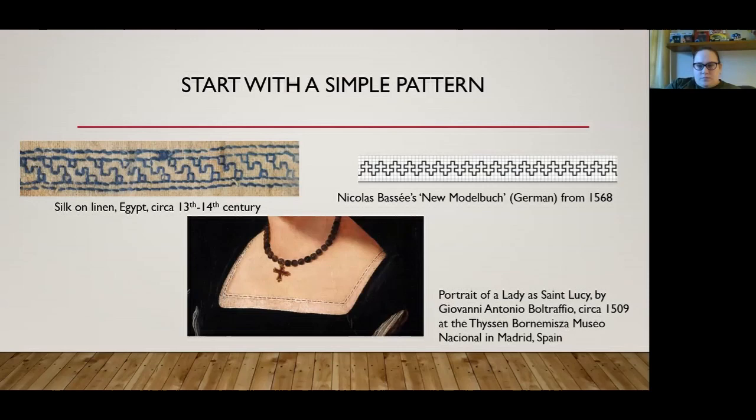Or if you really want a simple pattern, if you look closely at this lady's neckline, it's just a simple dashed line. I don't know how much simpler you can get with blackwork.